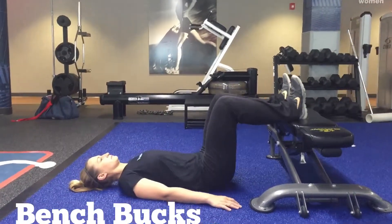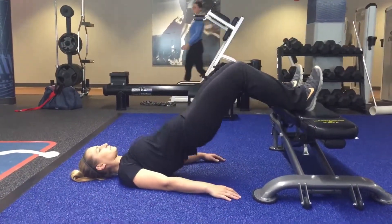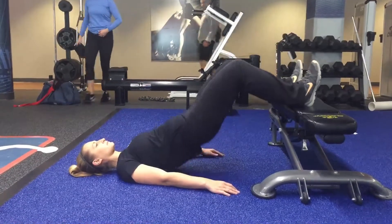When performing bench bucks, start with the feet elevated on a bench or a box so that the knees are at a 90 degree angle.